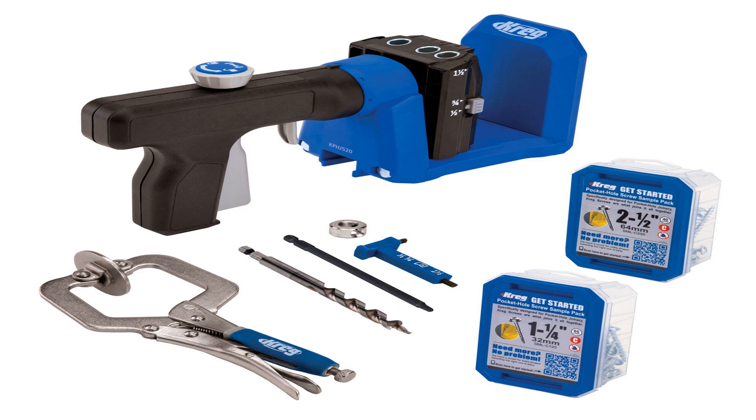Inexpensive single pocket hole jigs: if you're looking for a great way to get into pocket hole features, this is it. The small size means there are few limitations on where your project can go. The drawback is that by clamping and drilling just one hole at a time, this can take a lot longer than the other jigs.